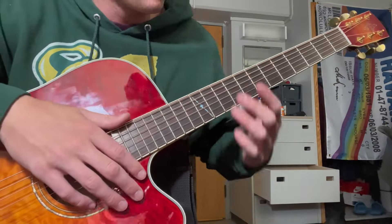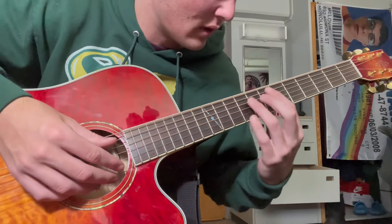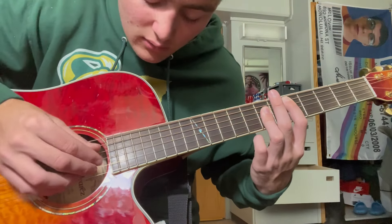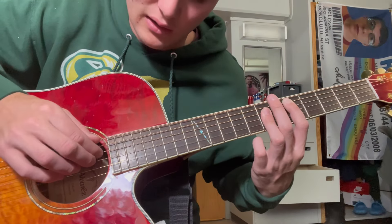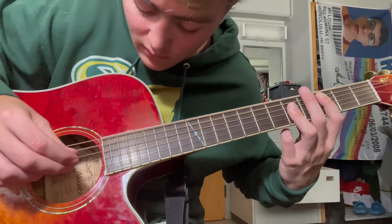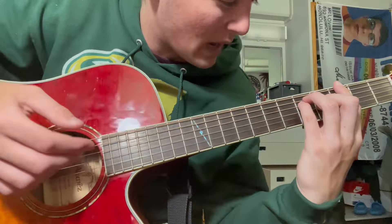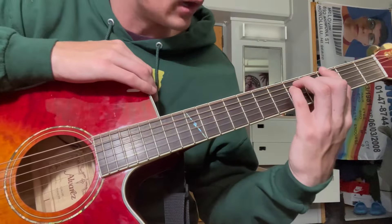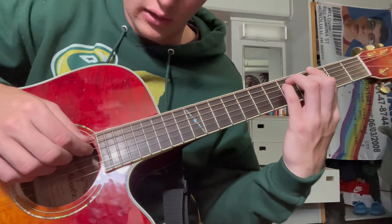You're going to do that whole thing twice. And then on the third time, you're going to make the same shape except in reverse order. So you're going to hit that A, then the B, then the D, then the G and B. Then you move down a whole step and do the same thing. And then from there, you're going back to that original shape with your pointer finger on the third fret of the E, and then your ring and pinky finger on the fifth fret of the D and A, and then your middle finger on the fourth fret of the G.